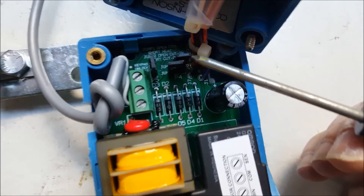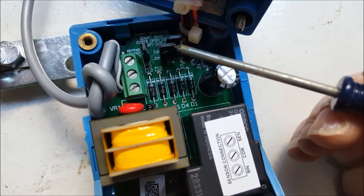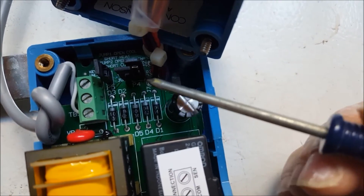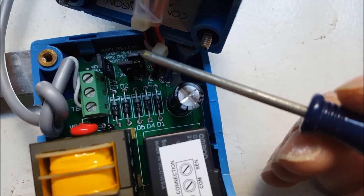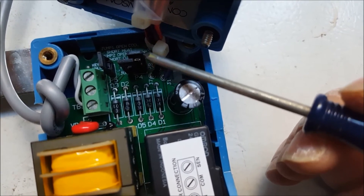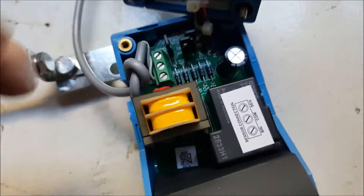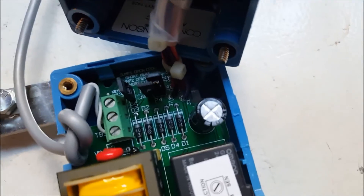Go in there and get a close-up of these — grab my little tiny screwdriver so it doesn't have trouble focusing. What you're looking for are these jumpers right here. If I go in a little bit further you can see the pins that they rest on. Right now the top one is set to heating — it is covering both pins.